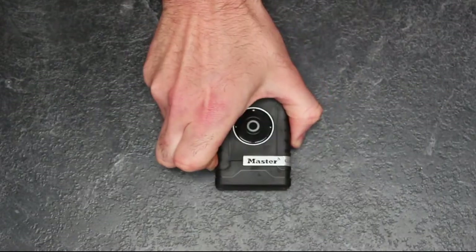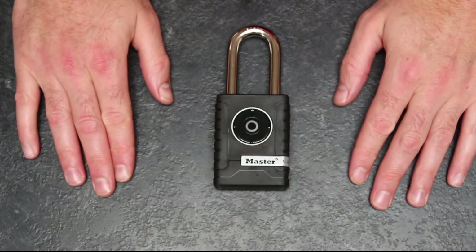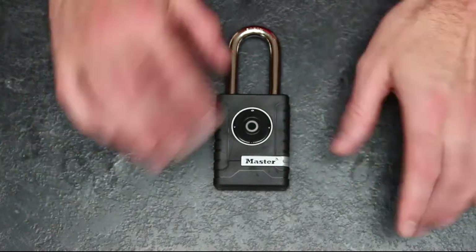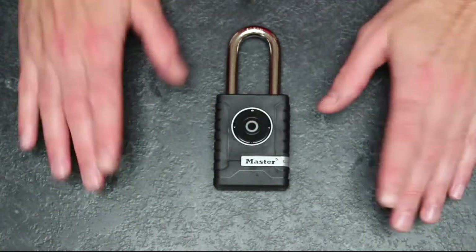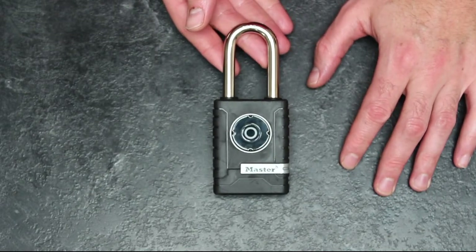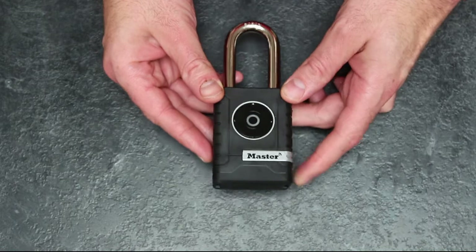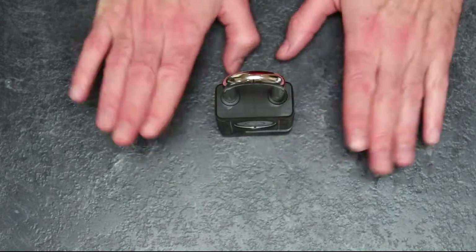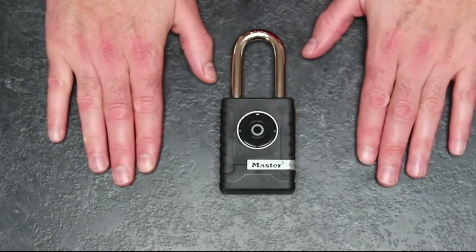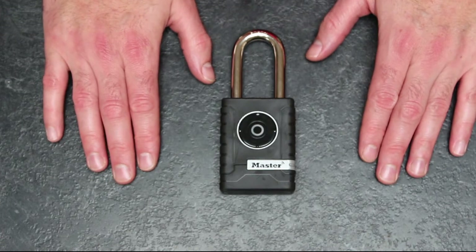Right folks, it's now competition time. ArmyRumoursService.co.uk, proudly in conjunction with Master Lock, offers you the chance to win this very fine smart connected padlock retailing at £79.99 — yours for nothing if you can get the next bit right. All you have to do is pop onto the Army Rumour Service — that's a-r-r-s-e.co.uk — and go to the review page for this product.